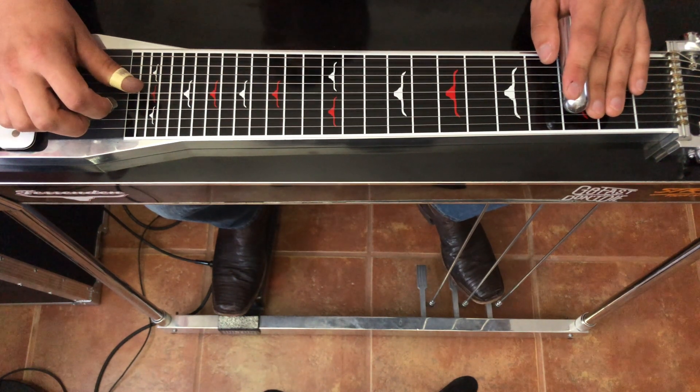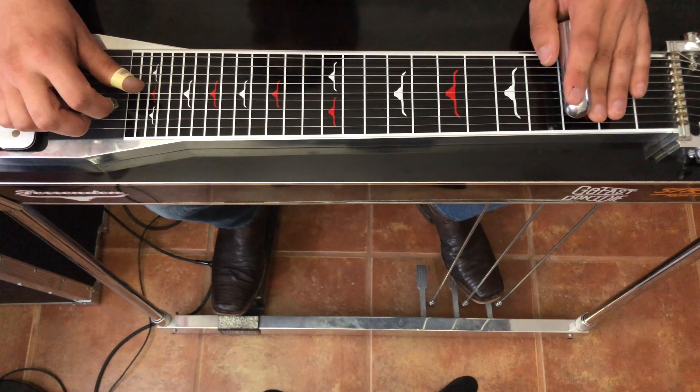You'll hear them later on playing these licks with Waylon Jennings in the 70s. So some really cool outlaw style licks here.